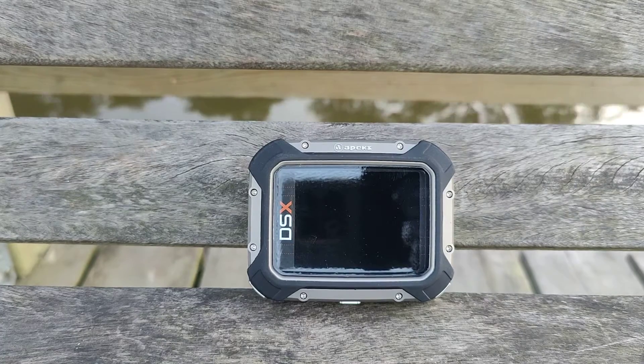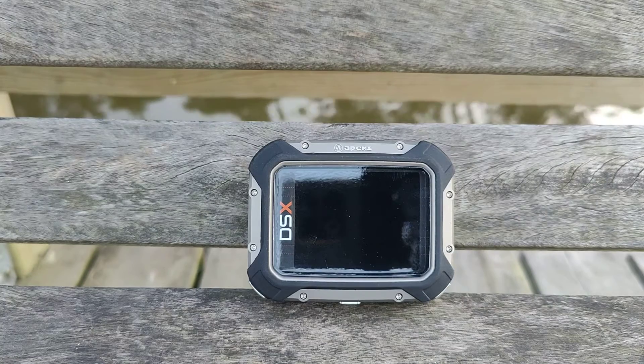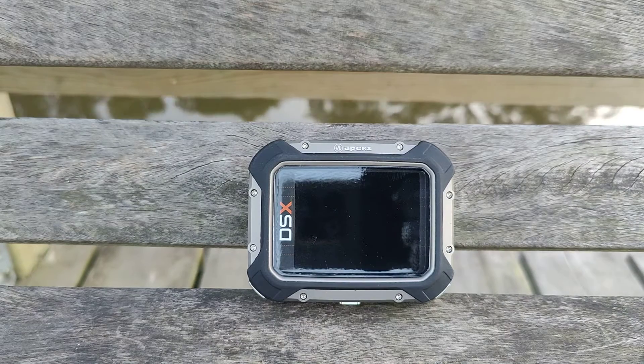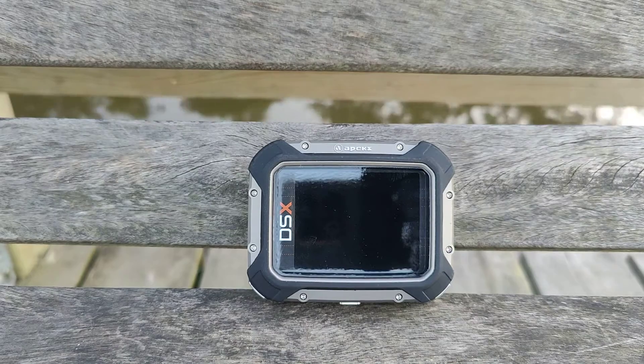This is the APEX DSX dive computer. APEX is a sub-brand under the Aqualung brand. The dive computer is manufactured and developed by Pelagic, which is also a sub-brand under the Aqualung brand.